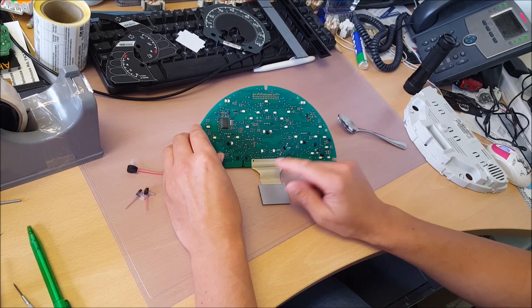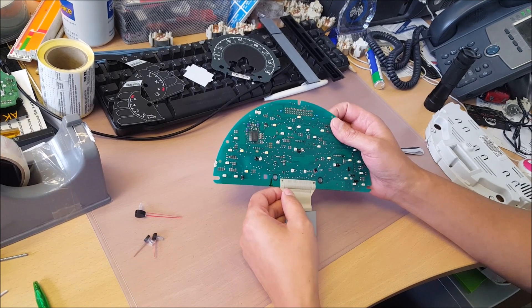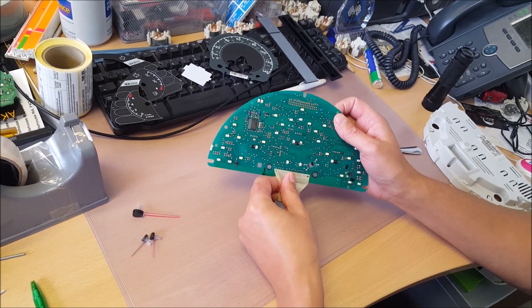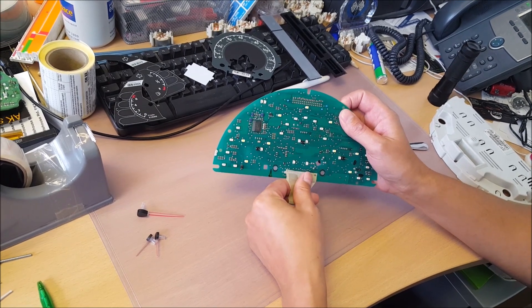This is the problem — this cable. Just very gently, very gently, pull it off the board.